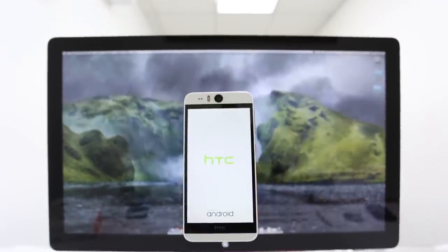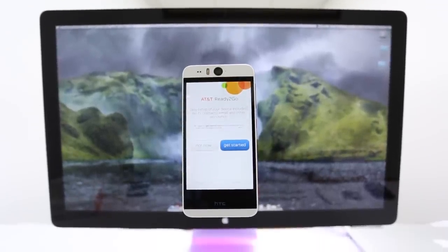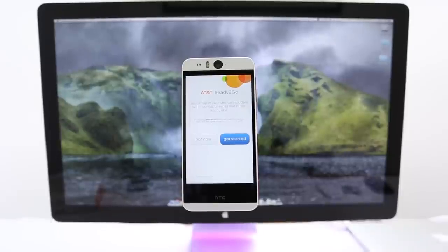What is up guys, Cristian here from Unlock River and in today's video I'm going to show you how to unlock your HTC Desire Eye so that you can use it worldwide with any GSM SIM card.